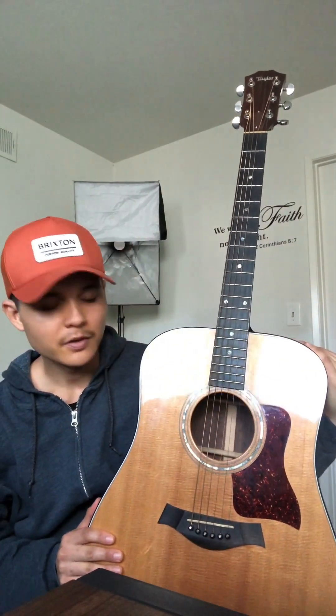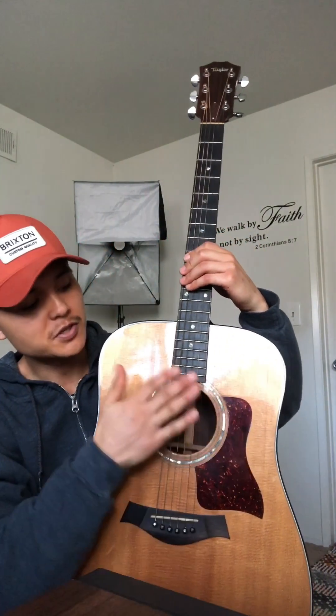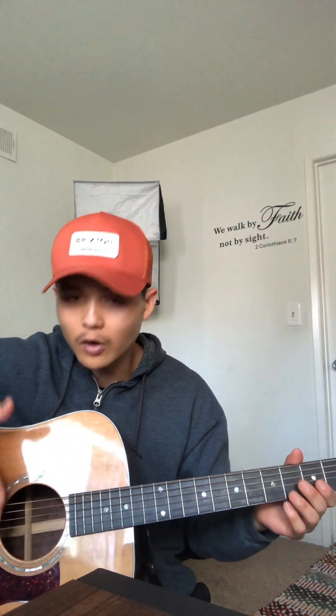A guitar is a stringed instrument — it is a type of a lute chordophone. This is an acoustic guitar, which means there aren't any electrical modifiers to create the sound. It's basically just a hollow body of wood that amplifies the vibrations of the strings, as it is fine-tuned by the tuning pegs right here.